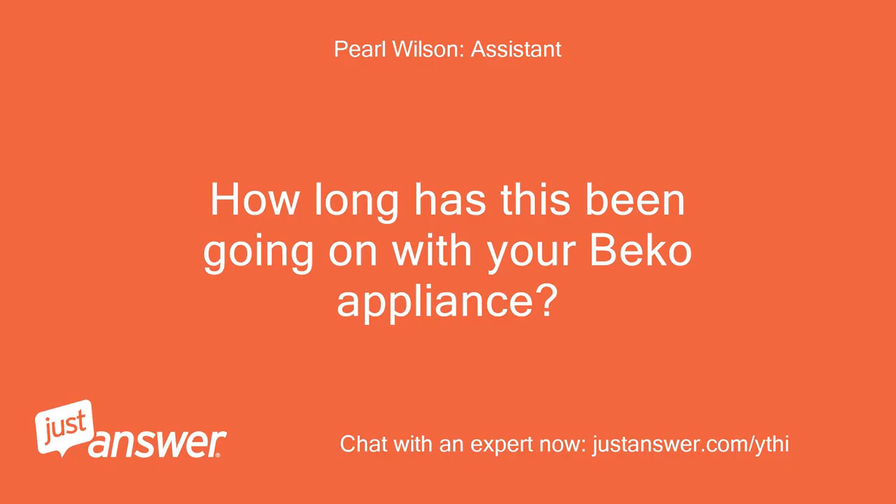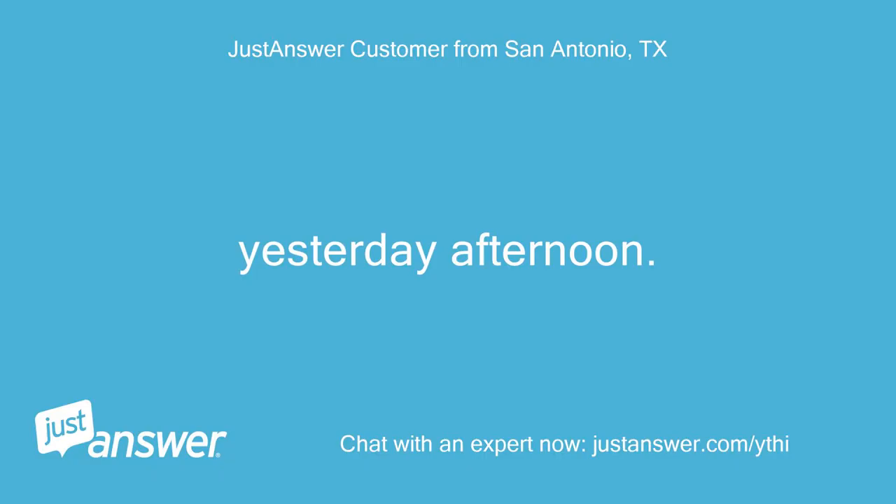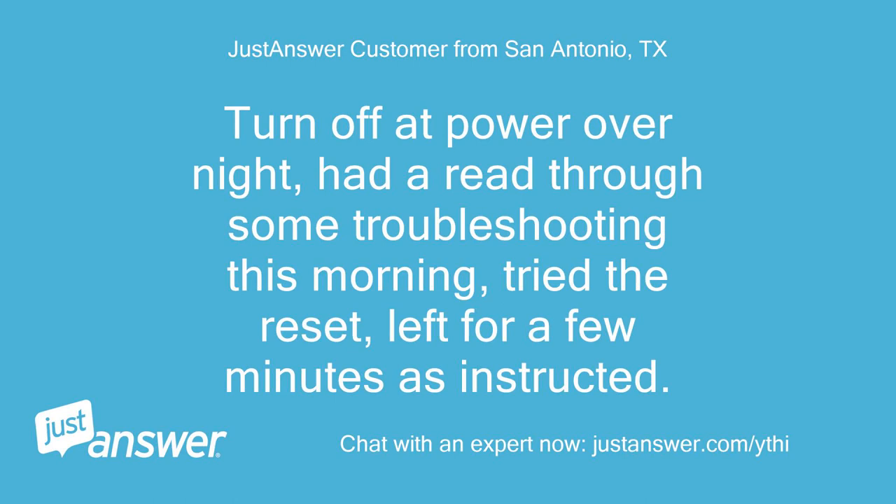How long has this been going on with your Beko appliance? What have you tried so far? It started yesterday afternoon.